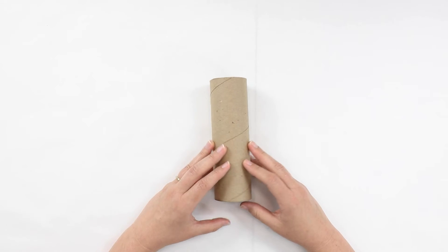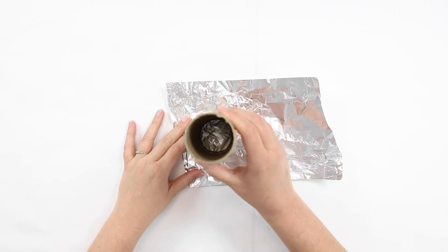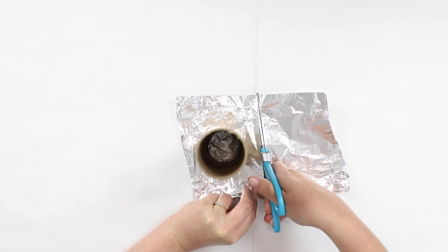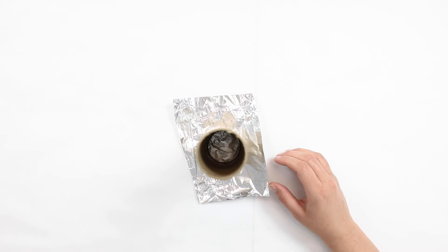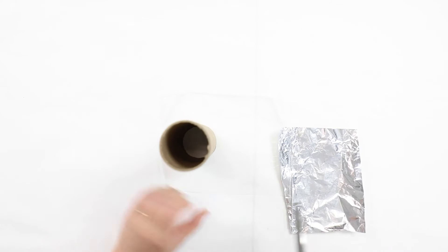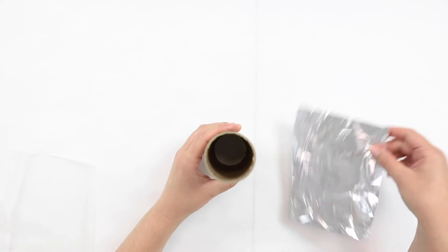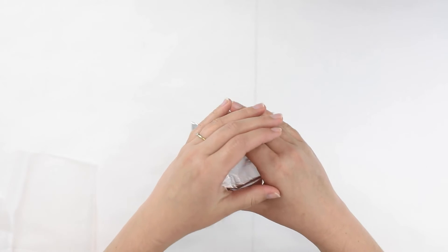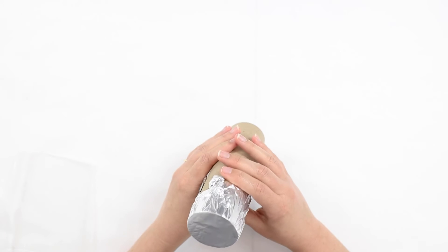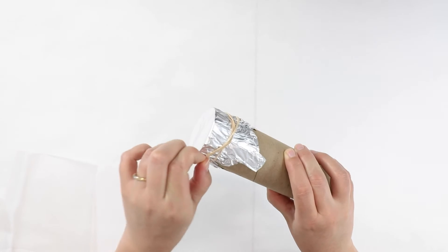To get started, grab your cardboard tube and your foil. We're going to measure the foil so that it covers one end of the tube but is a little bit larger. Use your scissors to cut the foil down into a smaller square or rectangle. We'll do the same thing with our translucent paper — we want to make sure it is large enough to cover the end of the tube but still a little bit bigger. Now we're going to cover one end of the tube with our foil, pulling the sides down so that the top of the tube is completely smooth and flat like a drum. Use one of your rubber bands to wrap around the tube so that the foil stays on securely.